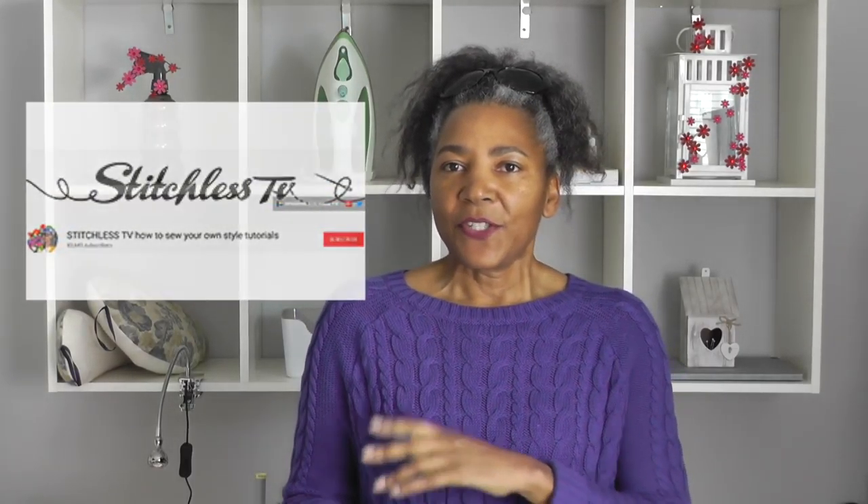I've got something a little bit different for this video tutorial today. I've actually been inspired by the YouTuber Stitchless TV, and the tote bag that I've been making is going to be reflective of what she has done on her channel. I'll link her video in the description, so please do go and check that out. This is a different video tutorial and it's all about supporting fellow YouTubers.